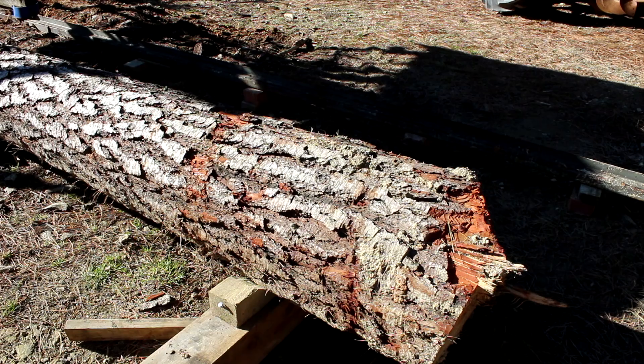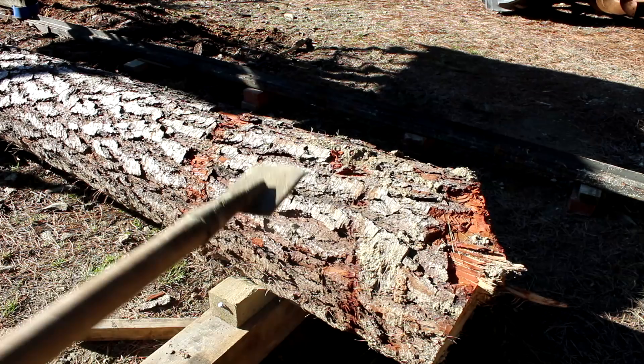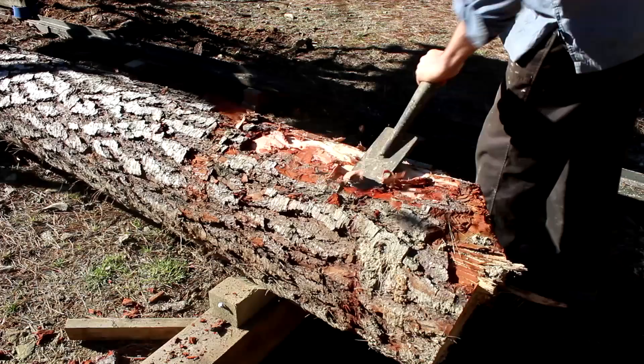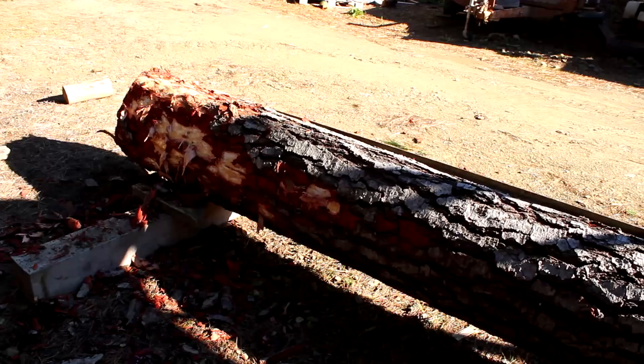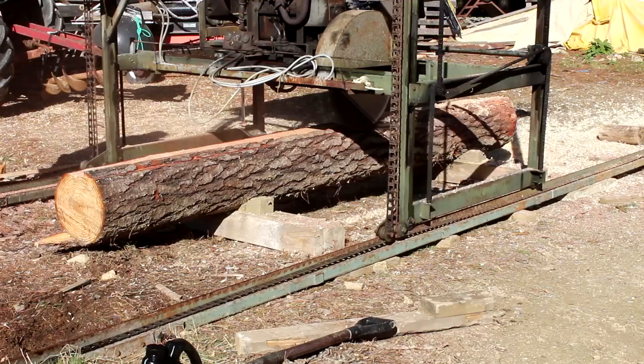I'll just be using this tool here — a heavy blade with a wooden handle — and just knock the dirt off the log like that. Because otherwise if you leave all that dirt in there it just bluntens the blades pretty quickly. That's got the worst of it off — mainly just that end where it was dragging. The small end's not too bad. It's only a five minute job but it makes all the difference to how long the blades stay sharp.